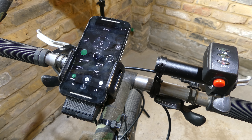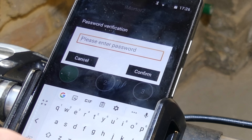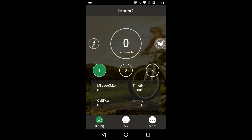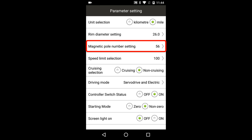You can download the iMortor 2 app from the Play Store or the App Store and once the power is turned on it communicates to the wheel with Bluetooth. It asks for a password which defaults to 6666. There's a configuration screen under My and Parameter setting. The display units can be set to either kilometres or miles. The number of poles was specified in the manual as 56.